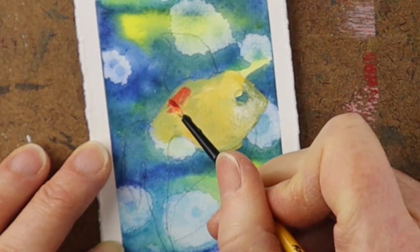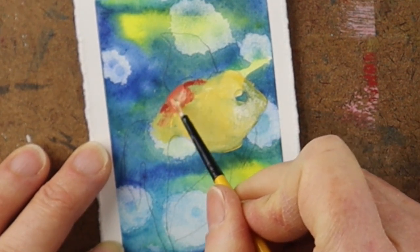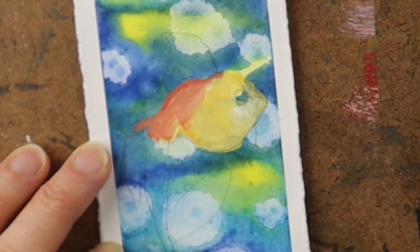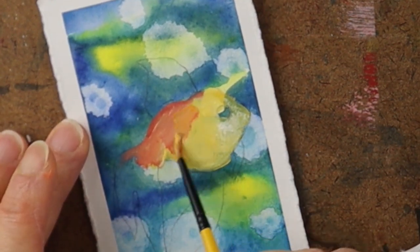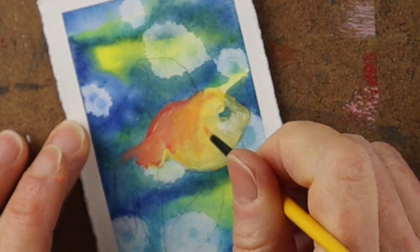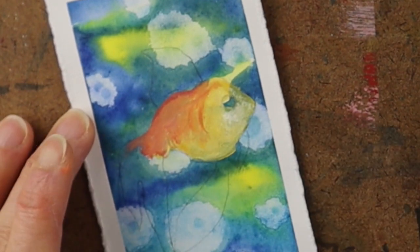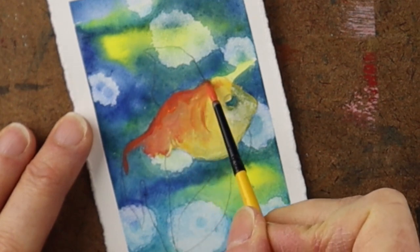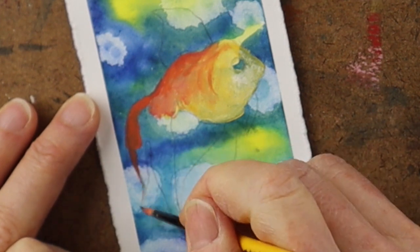I've also done this type of design where I do a collage fish or paint the fish on separate paper and glue it on top. Another option is to block out the shape of the fish with drawing gum, and once the background is dry, remove the drawing gum and paint the fish with watercolor — so there are many different possibilities. I'm putting my layers on very carefully to see what colors I need, going with a pretty fine brush.